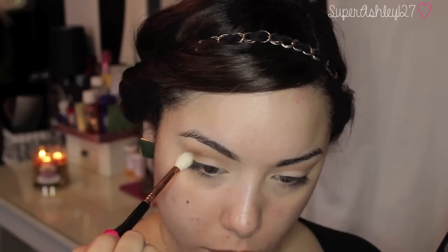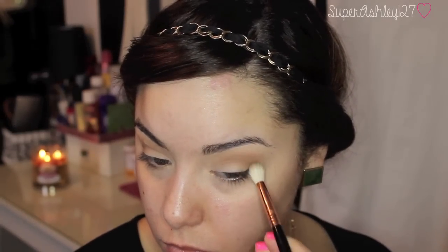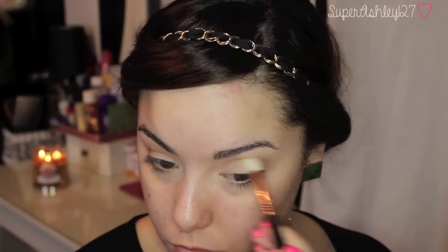And then I'm going to go in with this brown shade on the bottom with a slightly more defined, fluffy crease brush. It's still pretty big though, and I'm just going to go more directly into the crease to create some more depth in there.